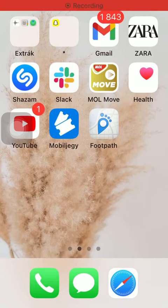Hello guys, in this video I am going to show you how to record a new track on the FoodPath Root Planner application.